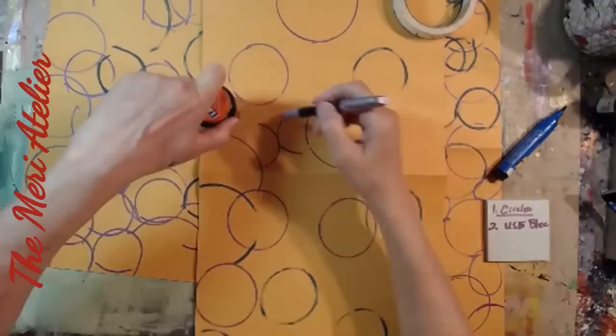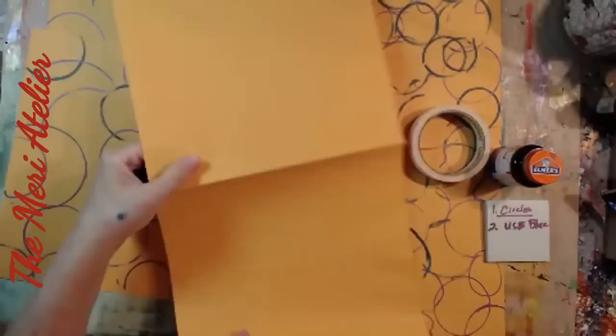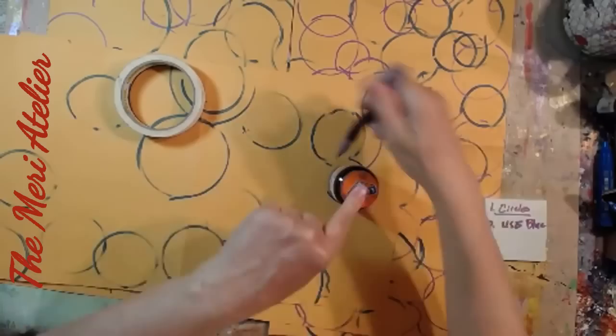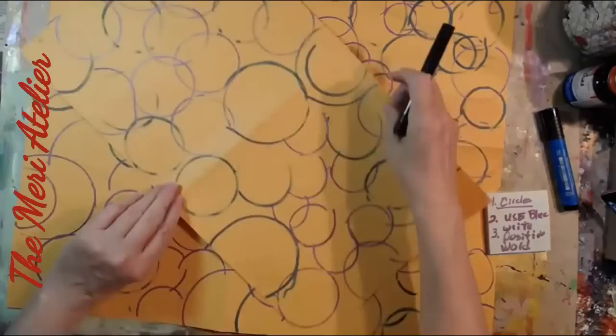We're already on prompt two. Prompt one was to draw circles and prompt two was to use blue, and I just kept drawing circles on all four of my papers. I have cut manila envelopes apart — they're probably about 20 by 10, each one's about 20 by 10.